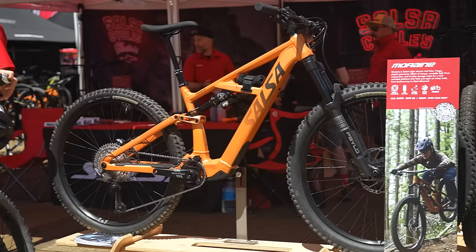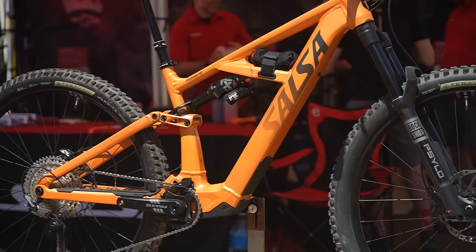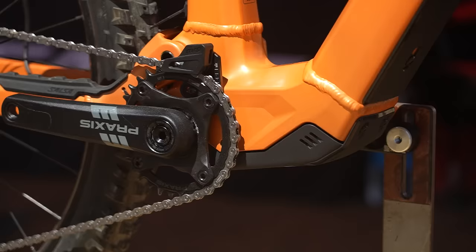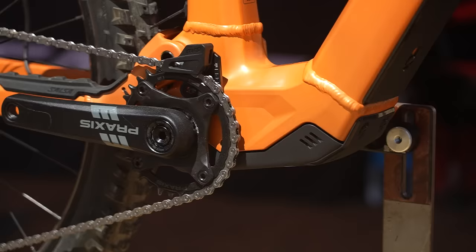Salsa have e-bikes. Let's start with their Moraine. This is their aluminum trail bike — 145mm rear travel, 160 fork, full 29er, built using the Fazua Ride 60 system.